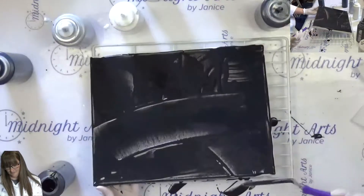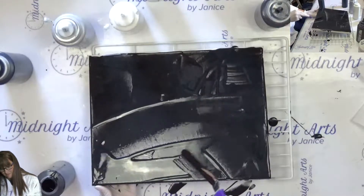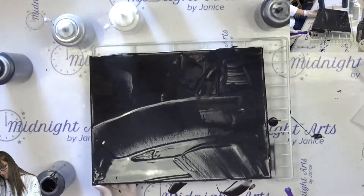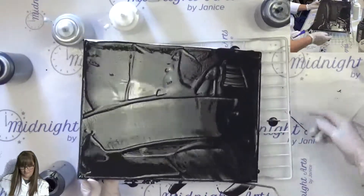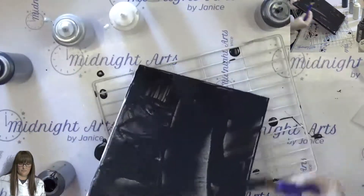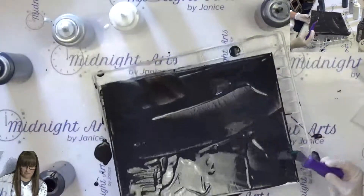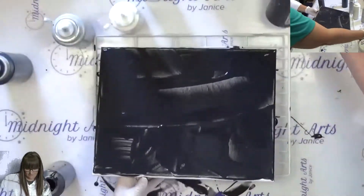She's going to do a ring pour today. I've got the canvas on a rack that's tilted and we're just putting a very thin coat of black paint on it so that the paint will move easily when she pours it on.